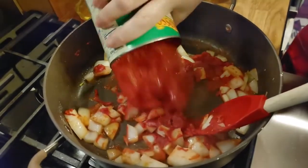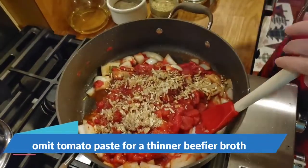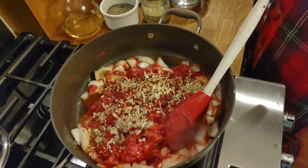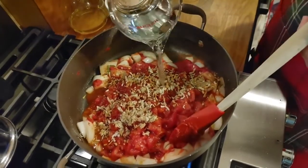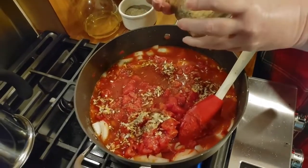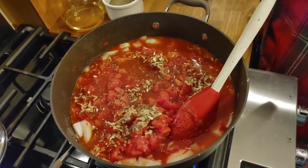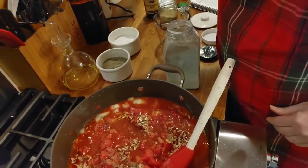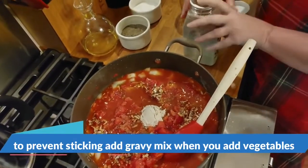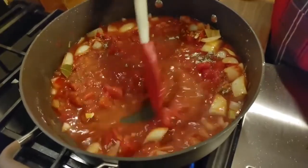Tomatoes. Lipton onion soup pack mix. A few shakes of Worcestershire. A cup of water. A couple of teaspoons of steak and chop. And an eighth cup of brown gravy mix — that's not a lot, it's about three tablespoons if you don't have an eighth cup scoop. Now we're going to mix all this together, let it heat up to a bubble, then we'll add our meat back to it.